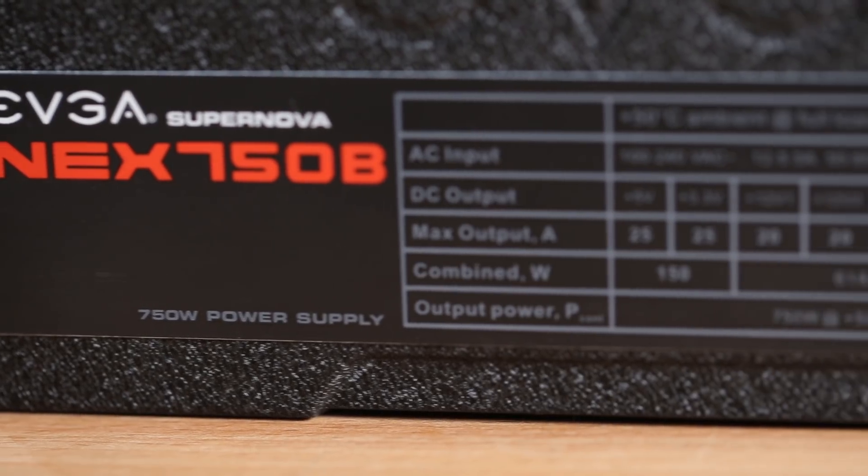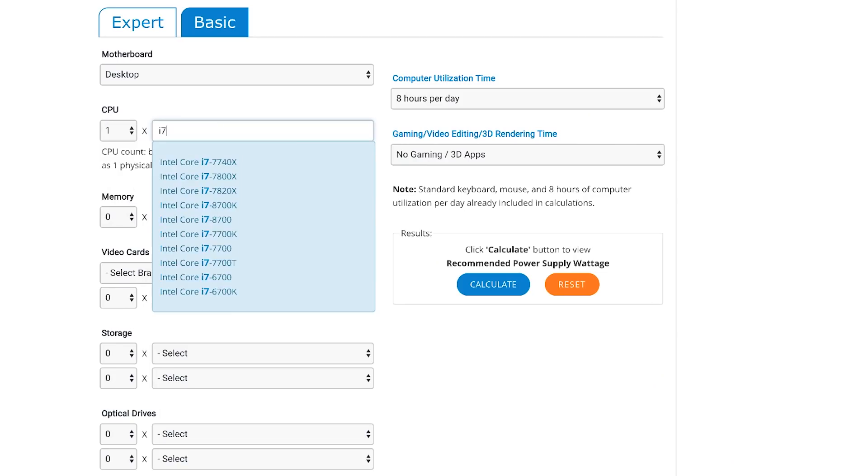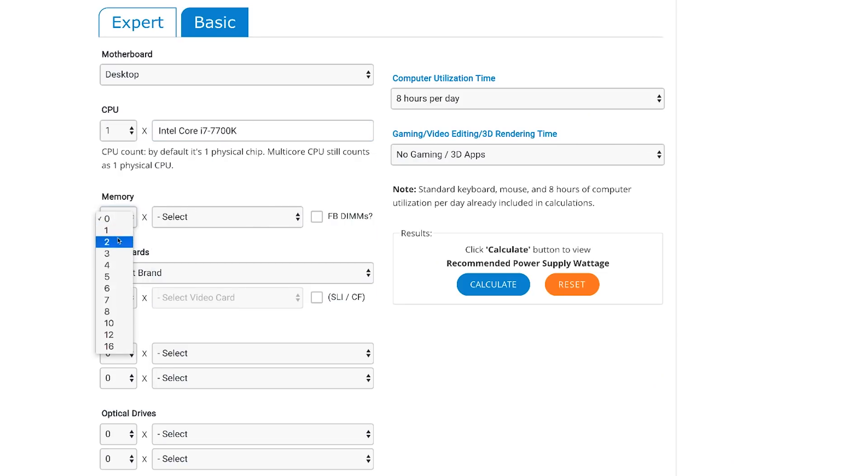When it comes to your power supply unit, or PSU, the wattage listed is the maximum amount of energy it could possibly supply. A great tool I like to use to determine how many watts you might need is the Outer Vision Power Supply Calculator, and it's linked in the description below.